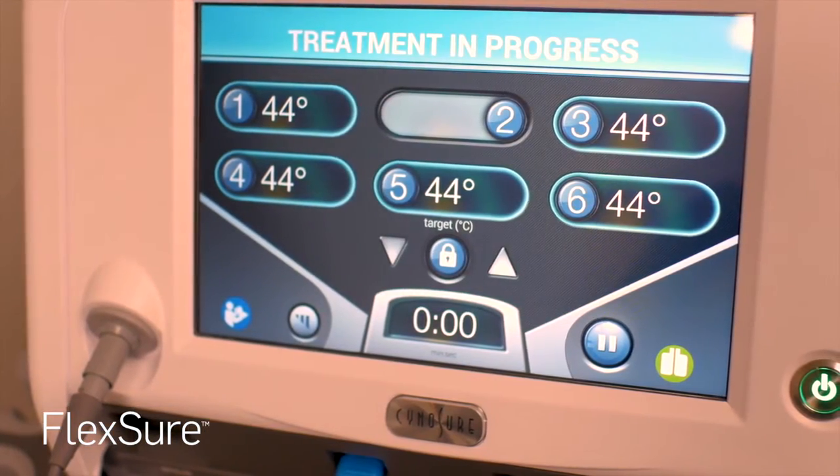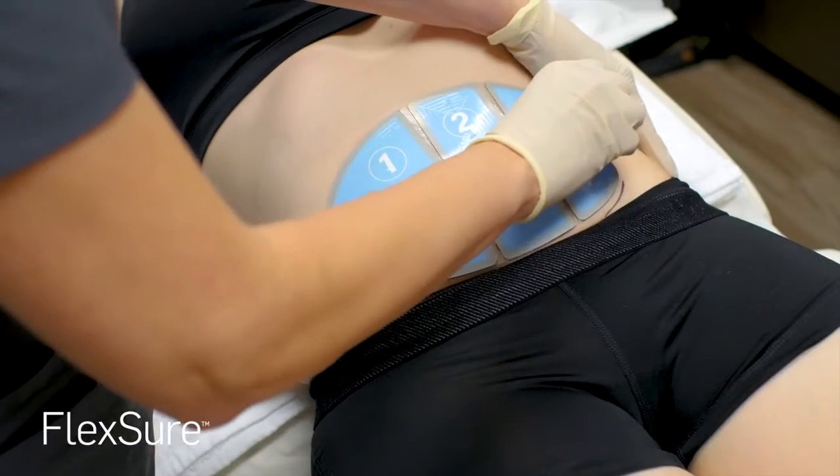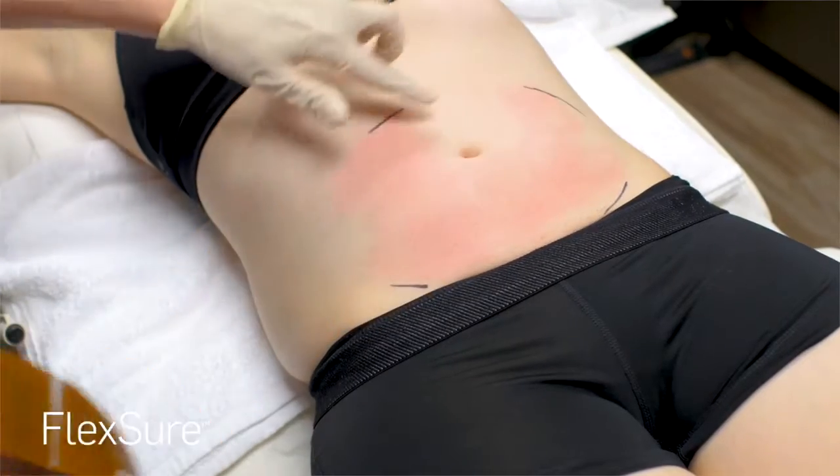After the treatment is complete, the process may be repeated on any remaining treatment areas. After all areas have been treated, you are free to return to your daily activities.